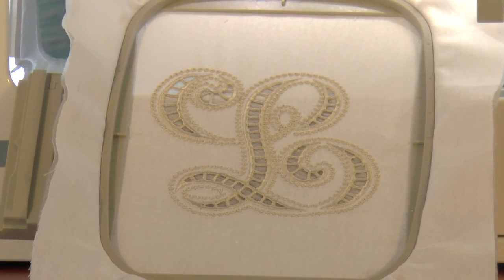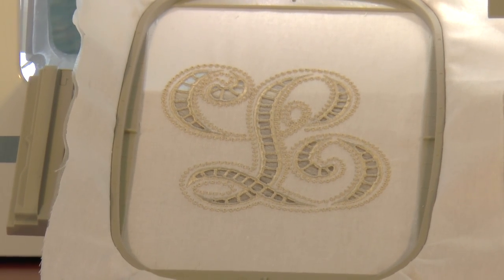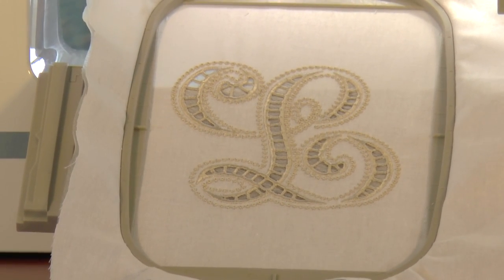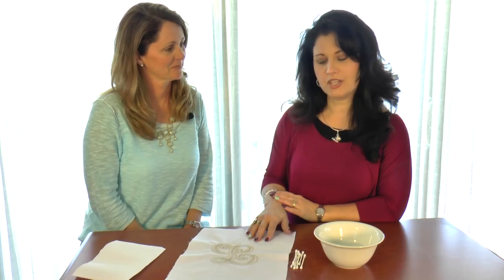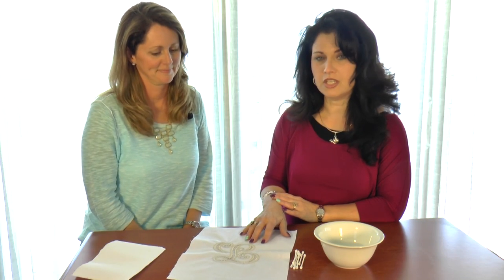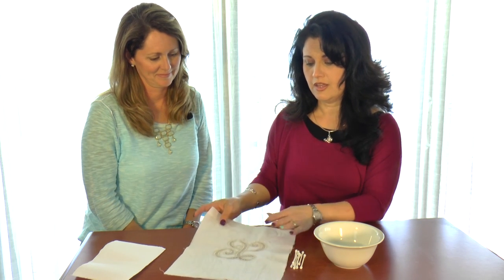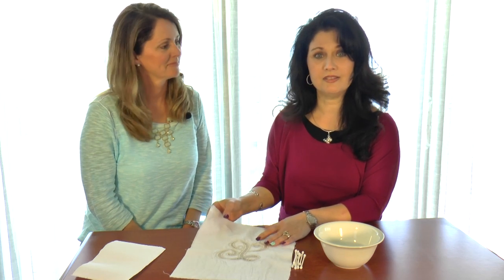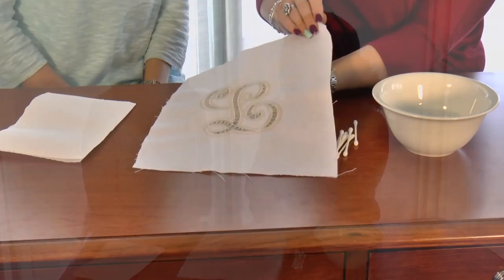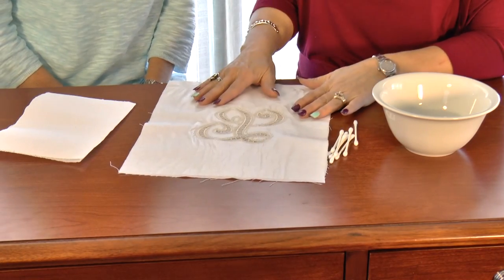In all the sizes that we offer, you could do a tea towel, pillow shams, Euro shams, or even a shower curtain. We've finished our cutwork in the embroidery machine. The only thing we have left now is to take care of getting rid of the stabilizer in the back, so that's the process we're going to do next.